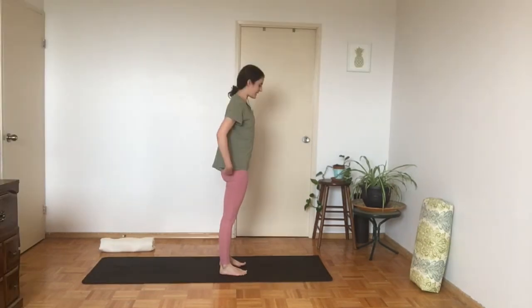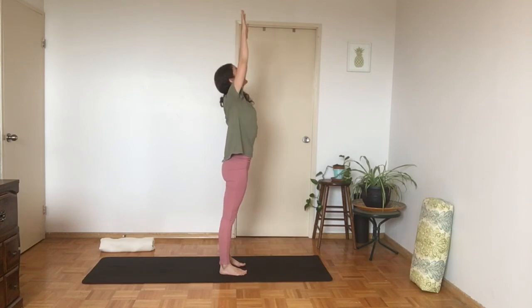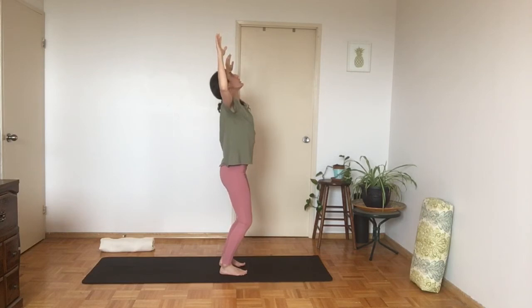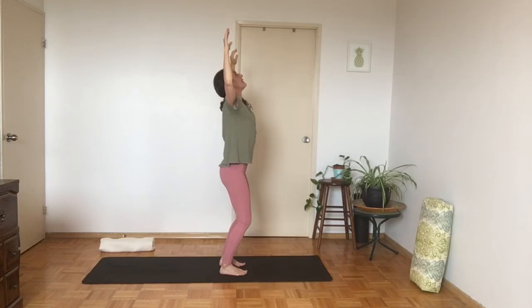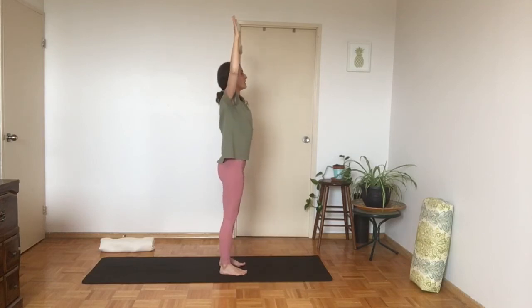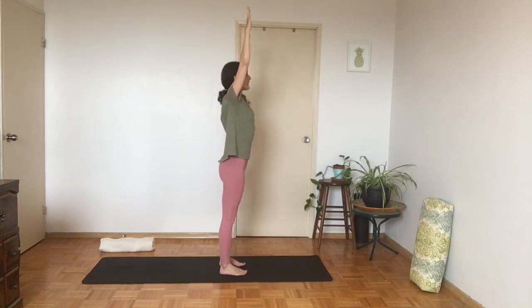Adjust your clothes if you need to. From here, reach the arms to the sides and look towards the ceiling. Bend the arms in a cactus-like position and bend the knees slightly, keeping the gaze up towards the ceiling, opening the front of the chest. Then straighten the legs and the arms and look straight forward. Let's do that two more times — bending the knees slightly, bending the elbows into cactus arms, looking up to the ceiling, and then straightening.